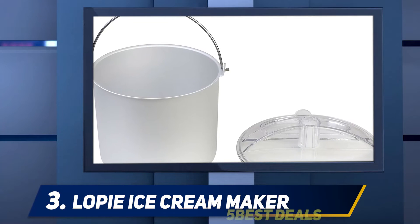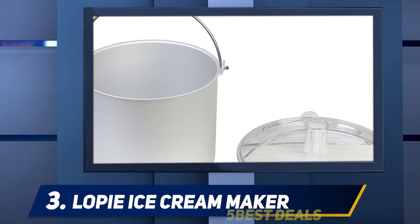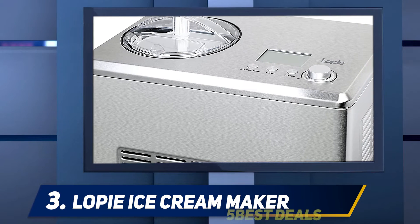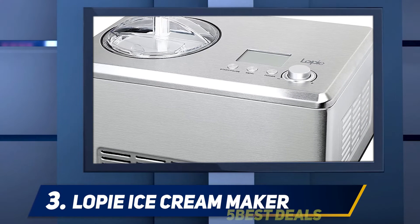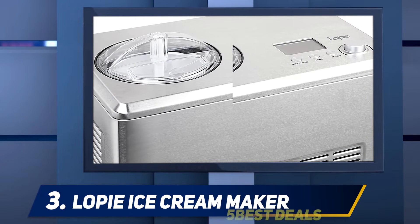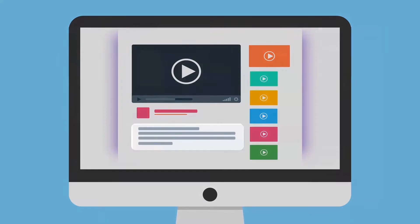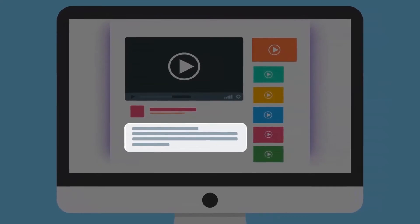It has a stainless steel casing with vents that disperse heat from the compressor. A compressor constricts the vapors of the refrigerant to push it through the coils of the condenser, increasing pressure and temperature. When the vapors enter the evaporator coils, the temperature and pressure drop, and the refrigerant absorbs heat from the mixing bowl recess — and your ice cream is made. For more information and pricing, check the product links in the description.